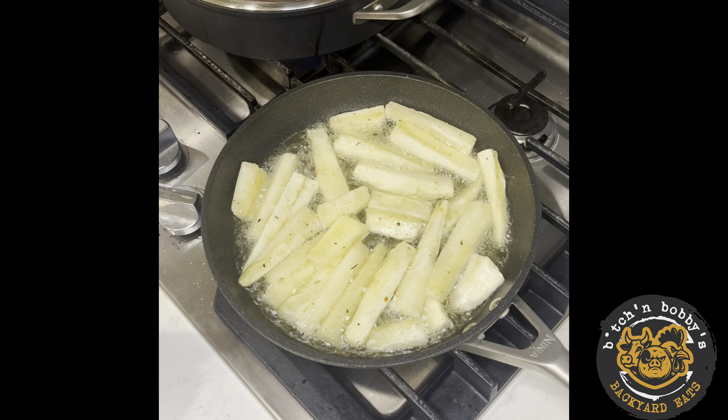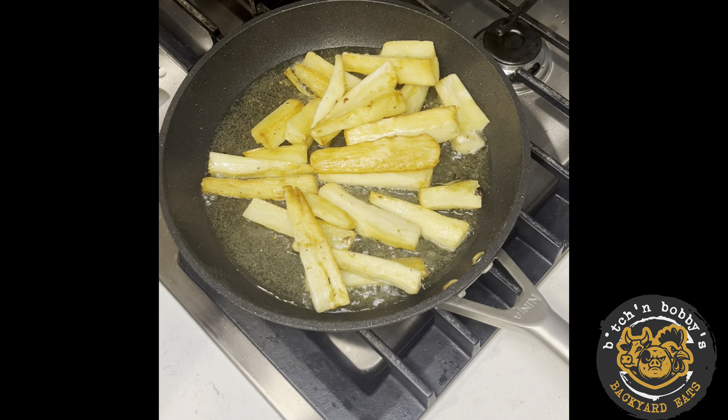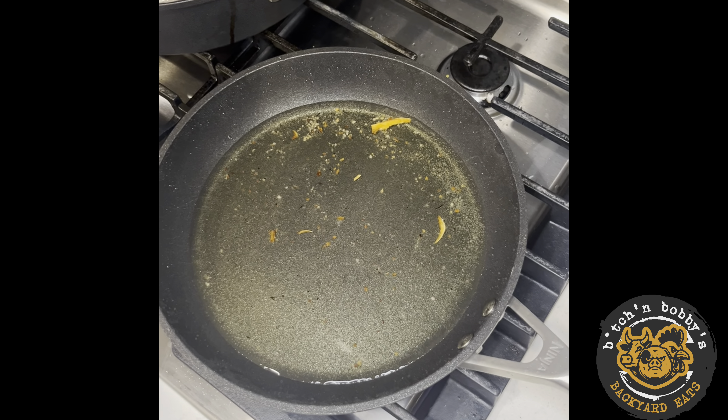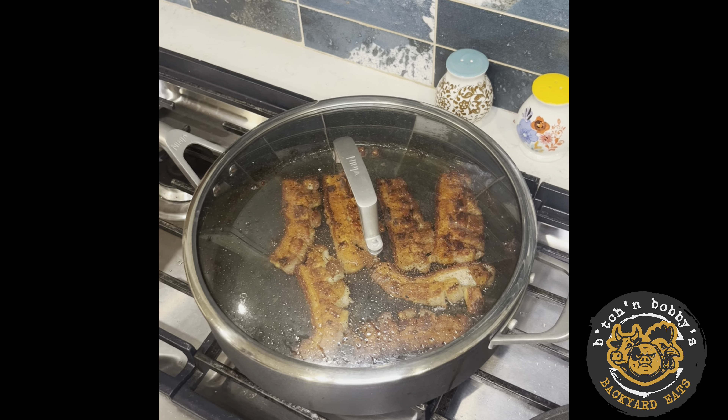The yuca is frying beautifully. These yuca fries are just about done — go ahead and pull them. Now it's time to drop the plantains. By the time the plantains are done, the chicharrones will be done and we'll be eating.